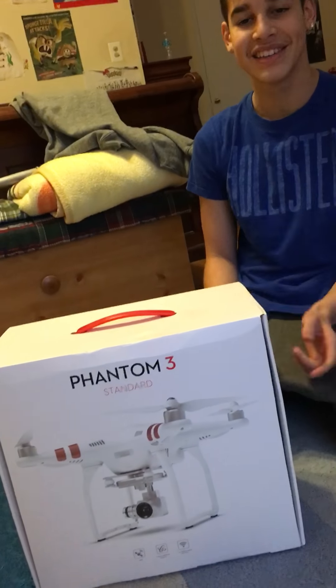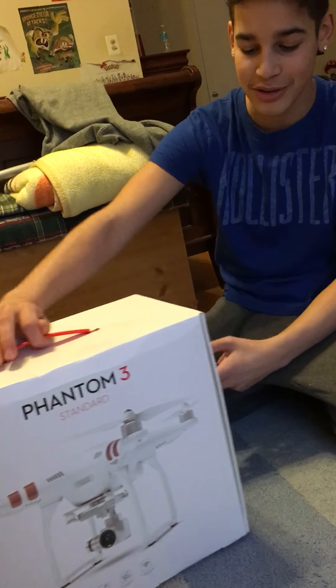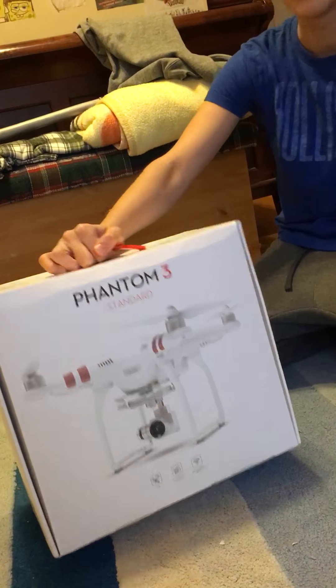Hey, what's up guys? It's TechDude1's brother here. TechDude1's recording, but this is my Christmas present, so that's why I'm doing the unboxing on this Phantom 3 drone.